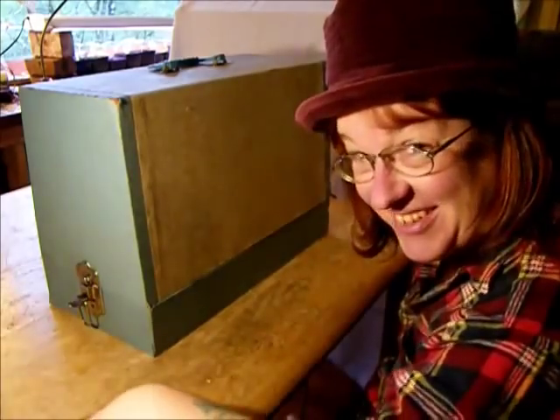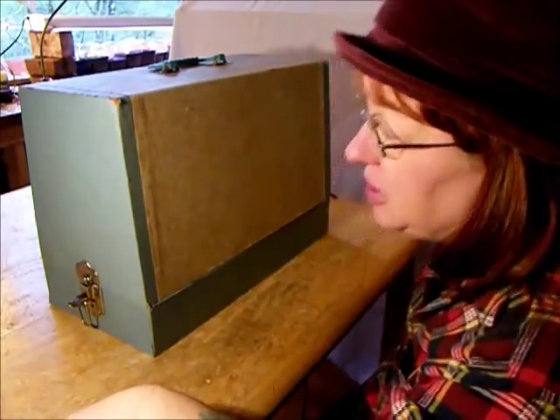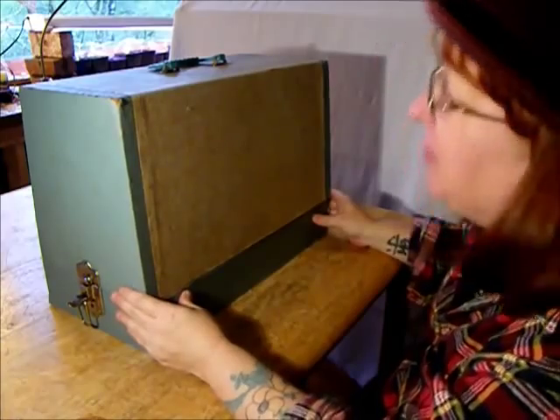Hi there. This is TR for Stagecoach Road Sewing Machine. Today we have a really pretty one for you.